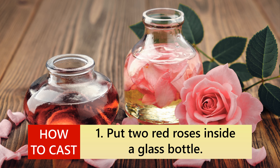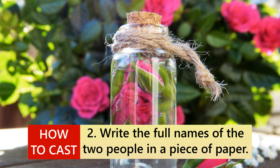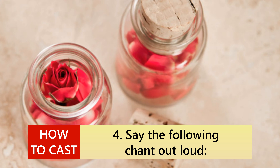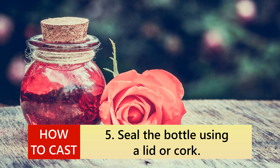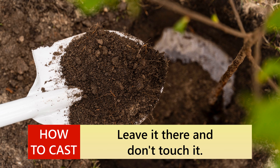How to cast: 1. Put two red roses inside a glass bottle. 2. Write the full names of the two people on a piece of paper. 3. Put it inside the bottle as well. 4. Say the following chant out loud: 'Crystals and flowers, packed and conspire. Burn in his heart with endless desire.' 5. Seal the bottle using a lid or cork. 6. Bury it in a place where no one will find it. Leave it there and don't touch it.